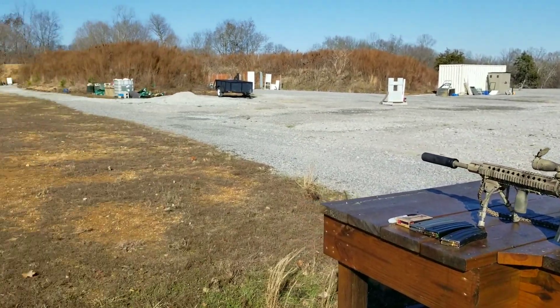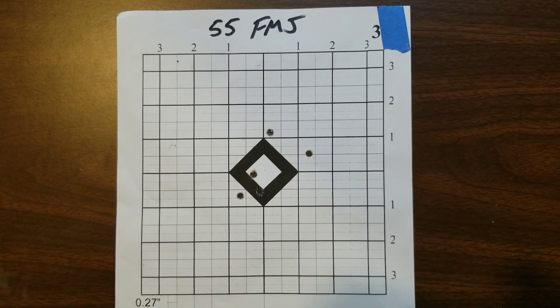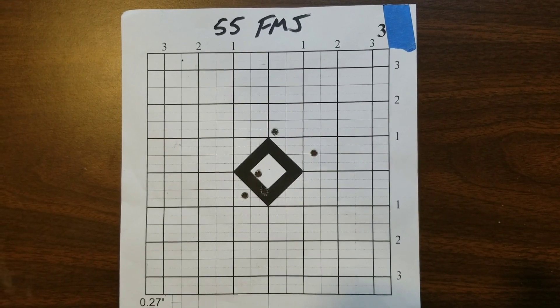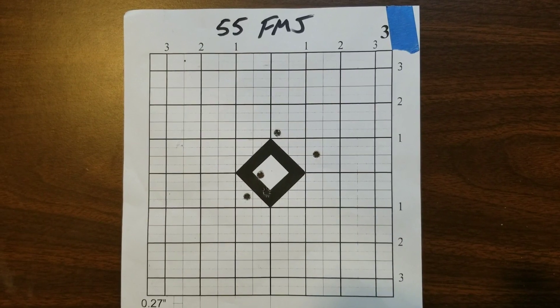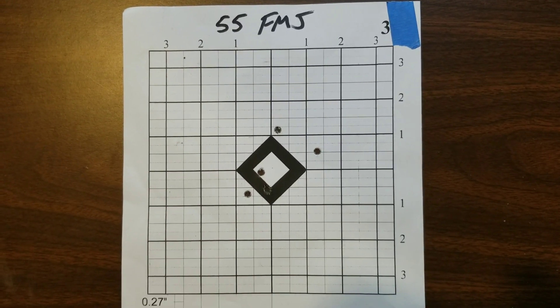All right, let's see how we did. I'll give you guys a quick look at each target from each ammo as we shoot it, and then we'll talk about them all together at the end. Here's the 55 grain full metal jacket.